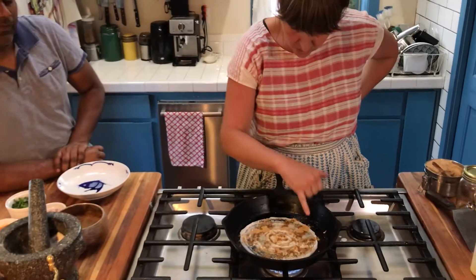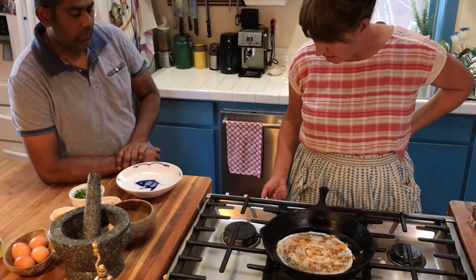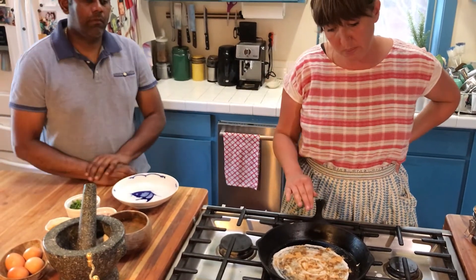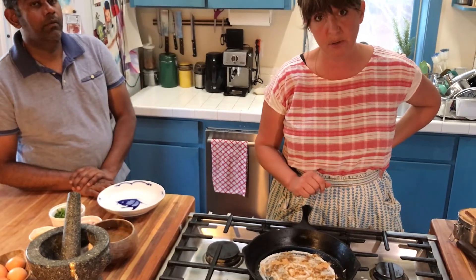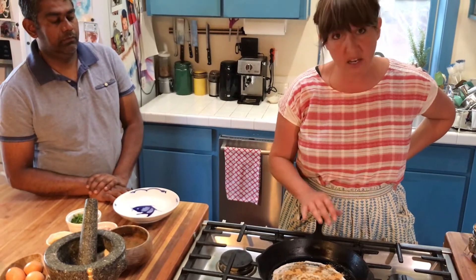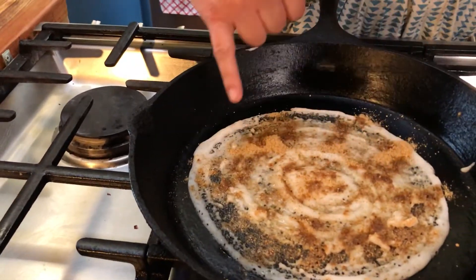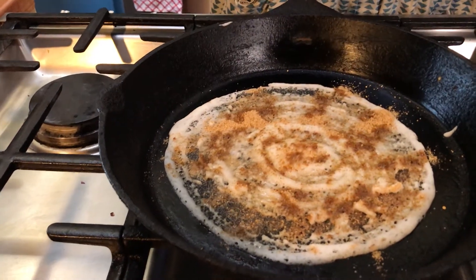Then you let it cook all the way through. You want to turn your heat down so that the bottom doesn't burn before the top cooks. I have it at about medium to low heat now because my pan was nice and hot to start. It's really important that your pan is nice and hot to start — if it is not, you cannot spread your batter correctly and it will not cook right. That's the key to making dosas. You can see that the dosa is starting to get a nice brown color underneath and the batter on top is hardening and starting to get cooked.